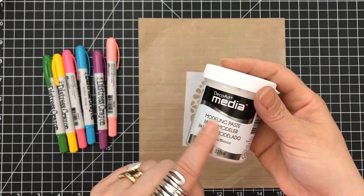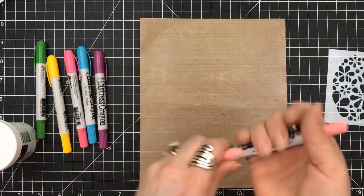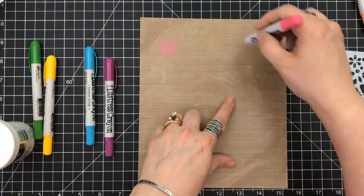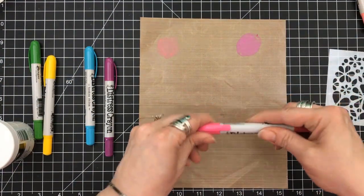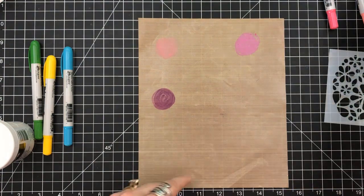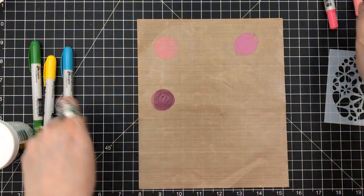I showed you that, but let's go one step further. Just like we scribbled the distress crayon down the crayon block and water colored with it, we can also do that with these crayons onto your craft mats or a silicone surface or a slick surface — something that's not porous.